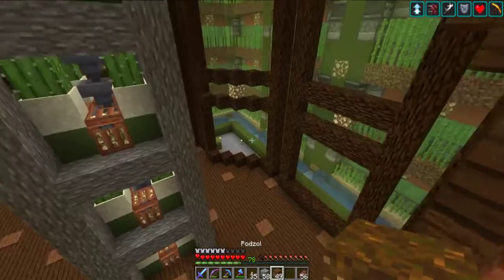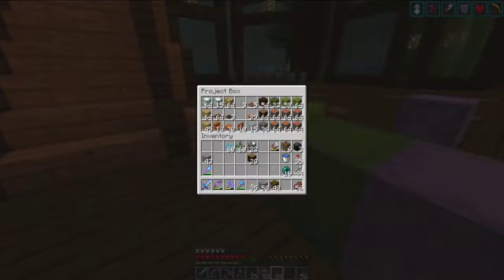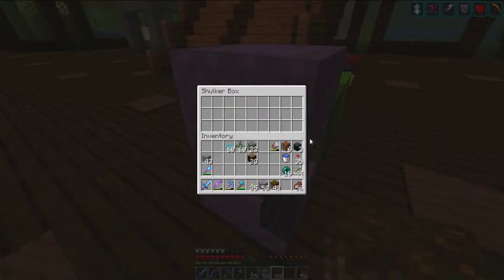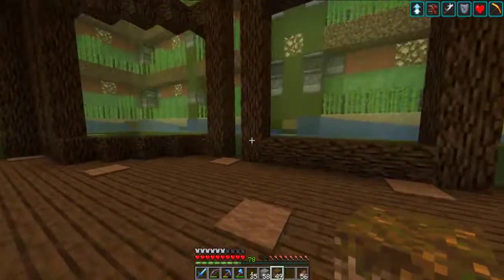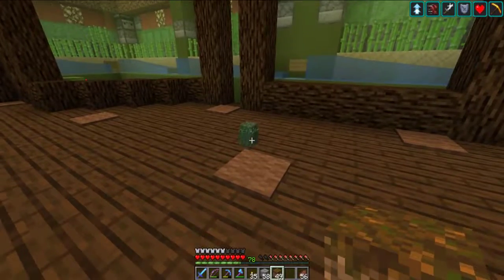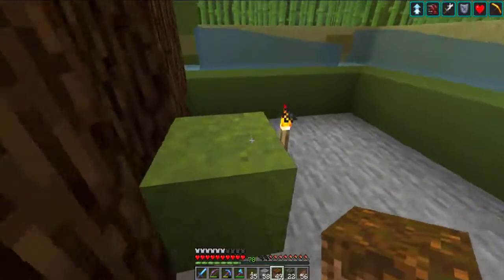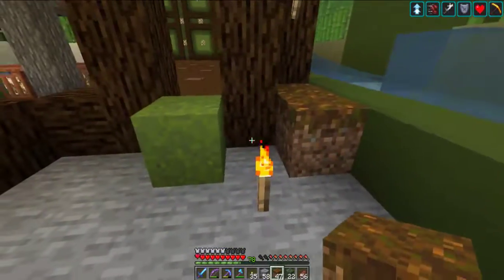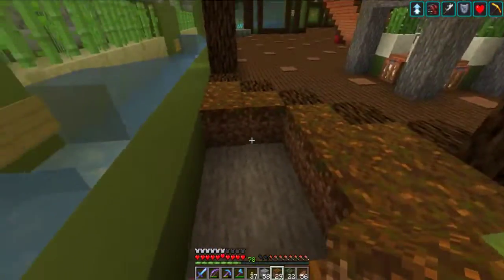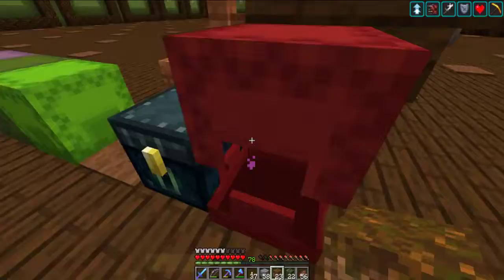Now the only thing left to do is some puzzle work. I didn't grab any mossy cobble — I hope I didn't toss it or something equally dumb. Not that we can't make more — vines and stuff will do it. So I think we're just going to mimic the other side. Glowstone, definitely. That definitely dates me because a lot of you are not going to get that reference.